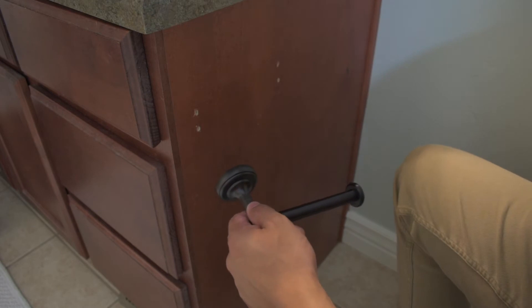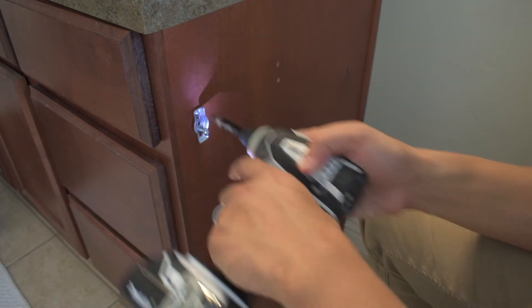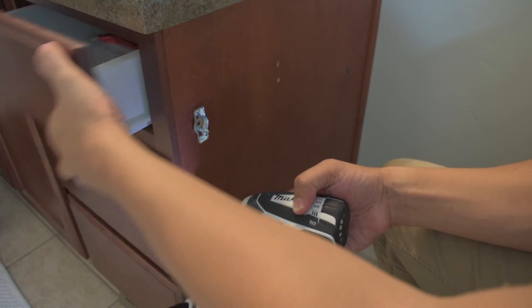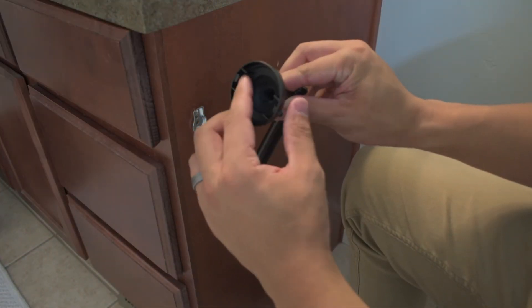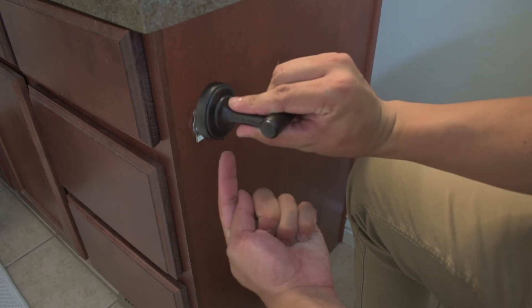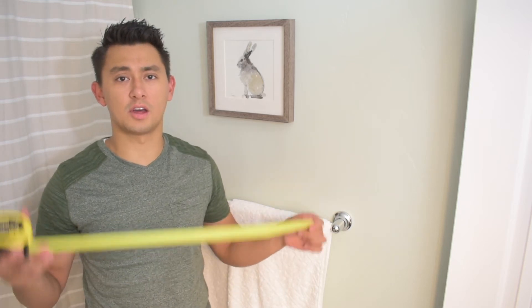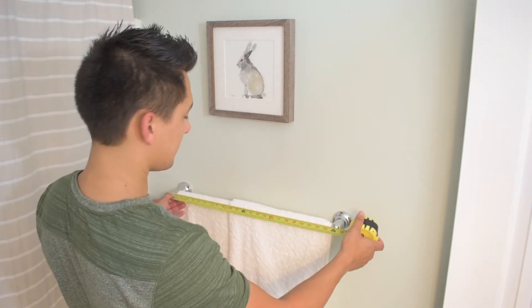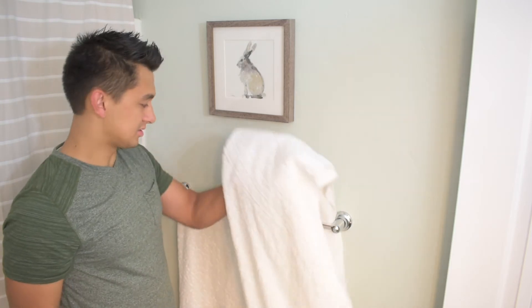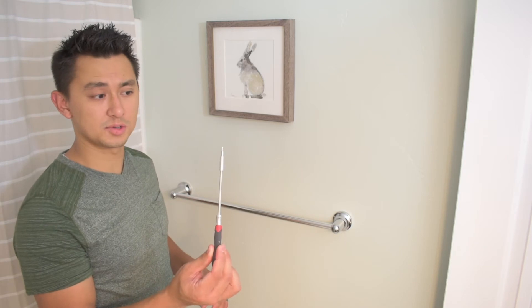Now take the new hardware and start installing. There's a little lip — pretty much you're just going to hook it on and bring it down, then tighten the bottom up. Take your toilet paper and set it on. Before you start taking the towel bar apart, make sure you know roughly the length of your towel rod — in this case twenty-four inches, so just two feet. Take off the towels if you have them. The same small screwdriver I used to take off the toilet paper holder is the same tool I'm going to use for the towel bar.